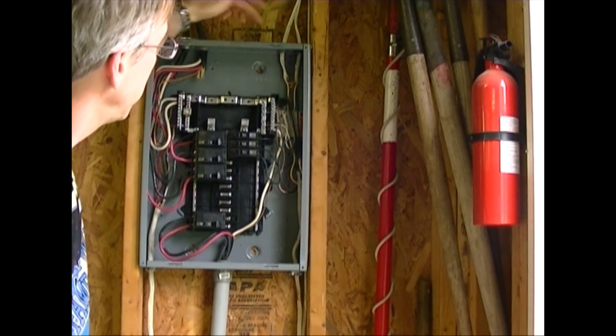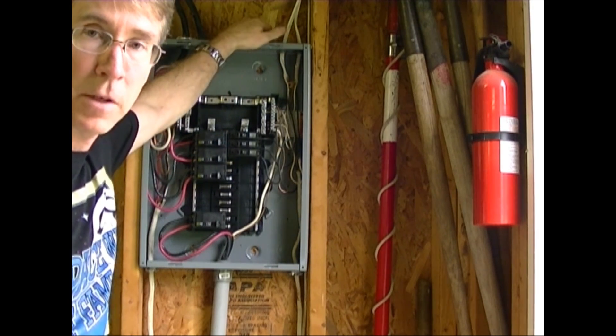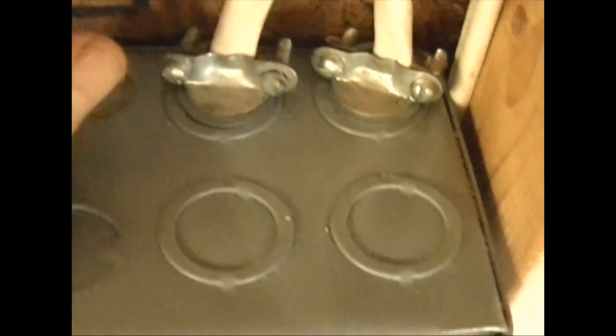I'm going to run the wire up into the ceiling, so I'm going to come in the top of this box. The top of the box has some little punch-outs in it. These two are already used by some 110 breakers. I can just punch out the next one right here by punching this down and get that out of there. Then I can put a clamp — you can see these are some cable clamps already installed in here. I'll put a cable clamp in there and then run my wire through it.